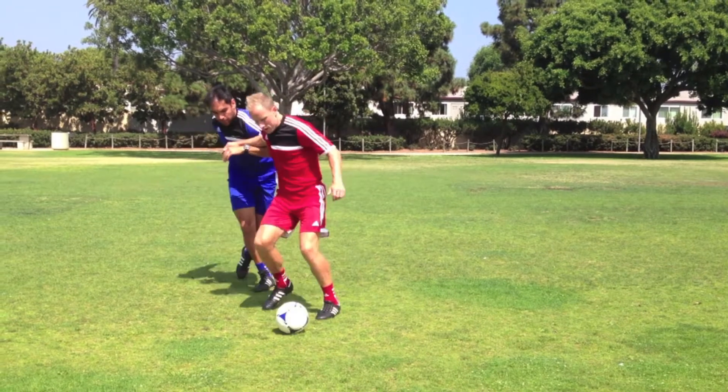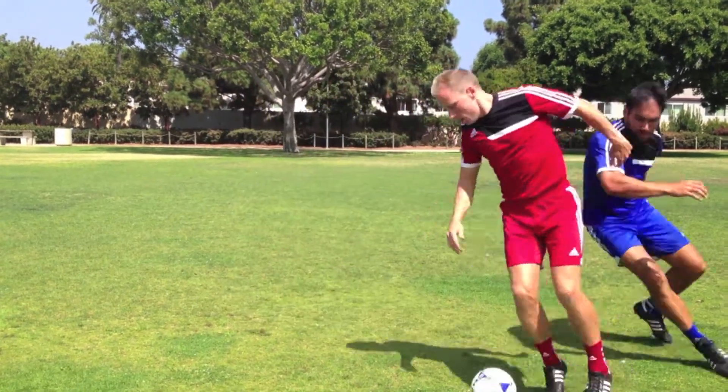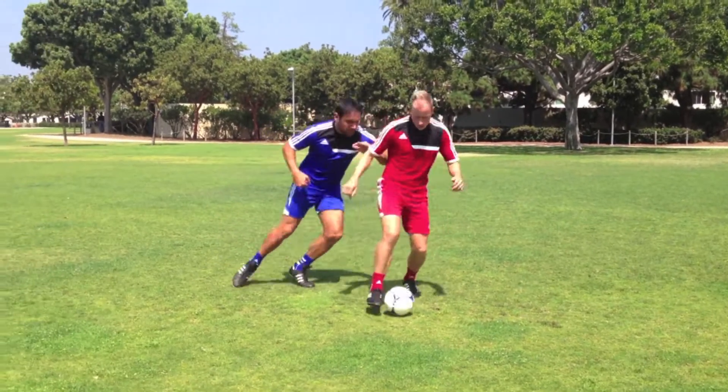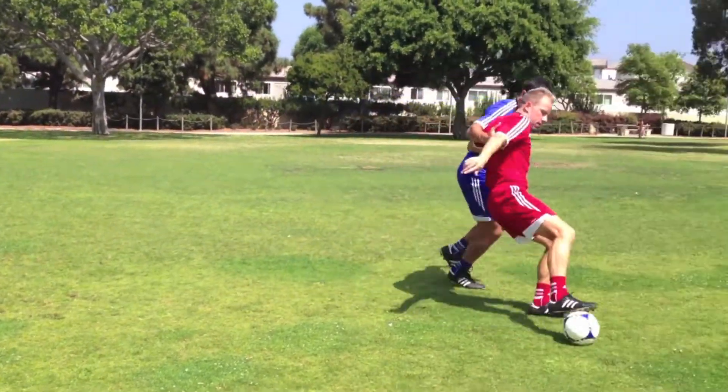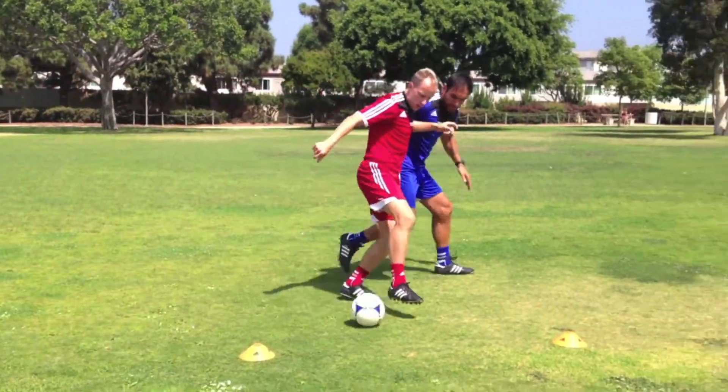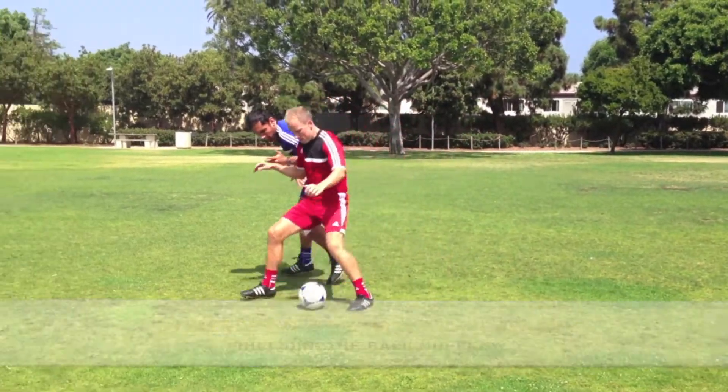Players will need to shield the ball when they are closely marked by an opponent and they need to maintain possession of the ball, as there is no open space to run into or there are no supporting teammates to pass to. This happens commonly in a game when a player is dribbling down the sideline, heavily marked in the field, or receiving a pass.